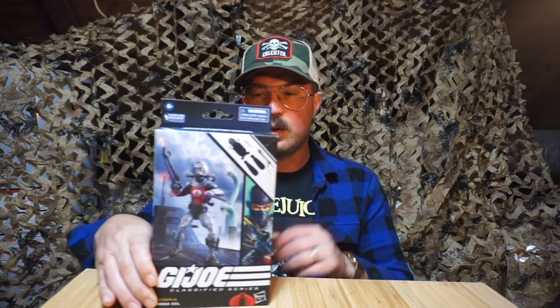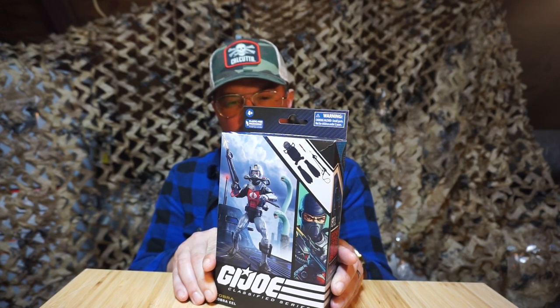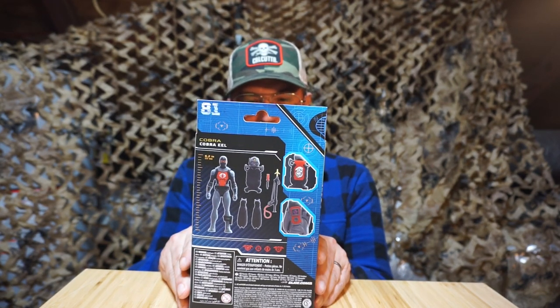First up to bat is the Cobra Eel — highly sought after. This thing was always out of stock on Amazon; I ended up overpaying for it on eBay because I wanted one. Let's take a look at the packaging. He's got cool packaging — he's coming up on a carrier or submarine. I think the artwork's pretty neat, and on the back it shows you his full accessories.